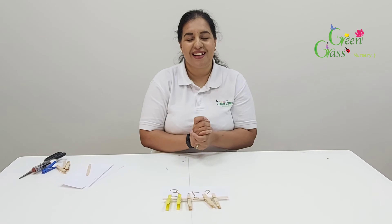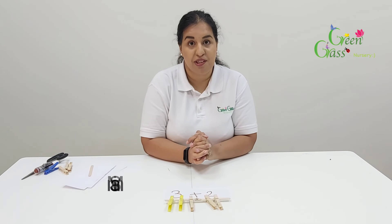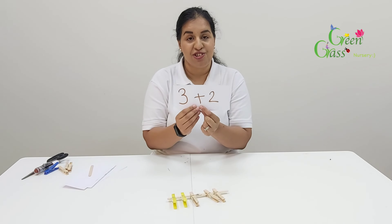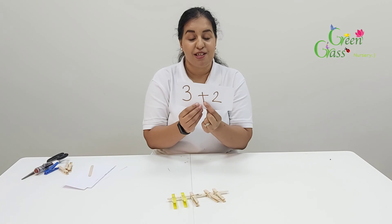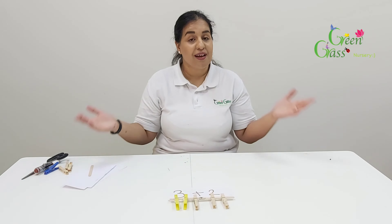Hi boys and girls, welcome back to another video. My name is Saima and today I'm going to do another activity with you on this special sign here. Remember I introduced you this sign — it's a plus sign. The learning object of this activity is for the child to show interest in representing numbers using pegs.